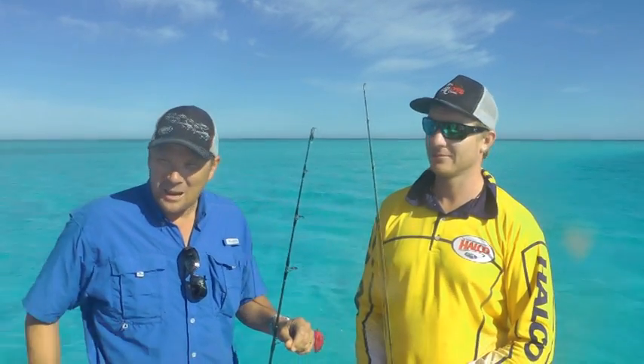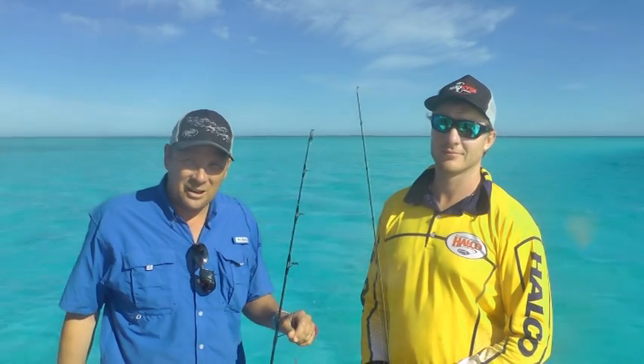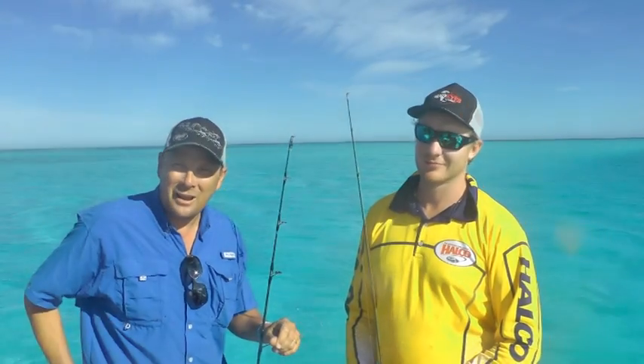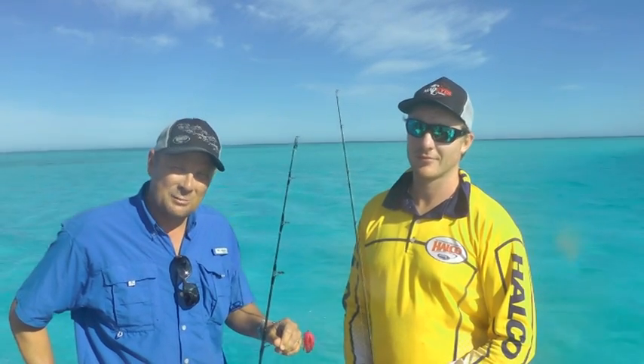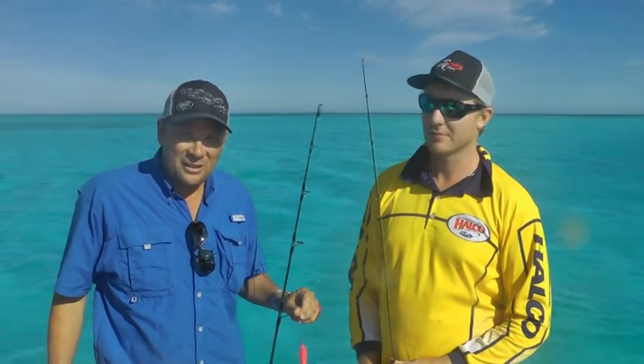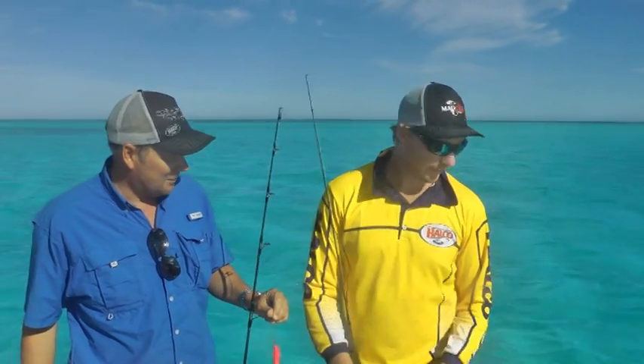G'day, I'm Ben Patrick from Howco. I'm up here at the fantastic Abrolhos Islands with our lure designer for Mad-Eye lures, Joan Wilder. We've got a couple of other scaly mates with us as well. We're going to do a bit of fishing with soft plastics, deep water and shallow water. Today's going to be a deep water fish. So what rigs are you thinking about, Joan?